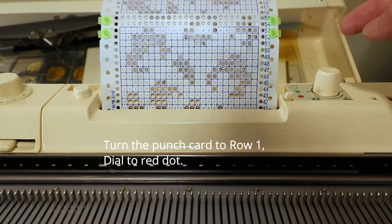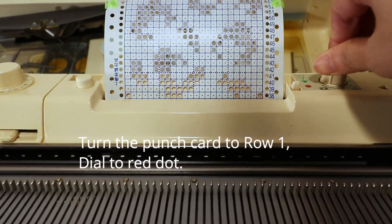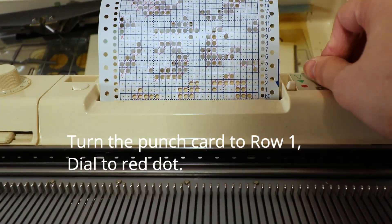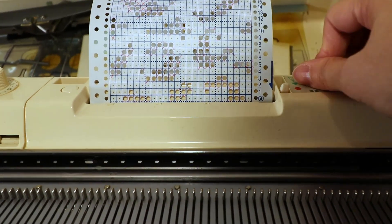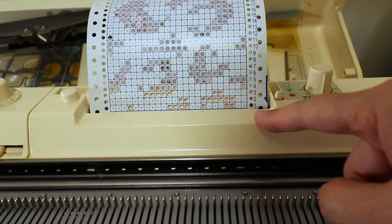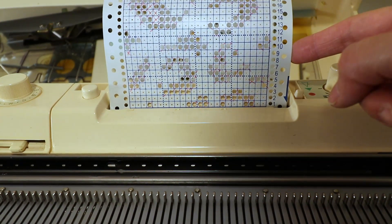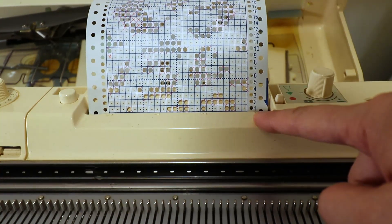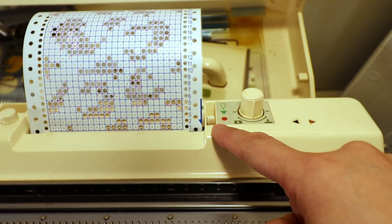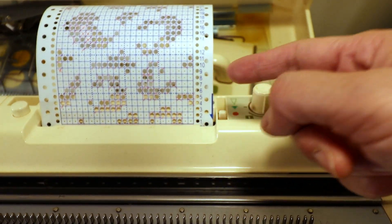For the punch card, make sure it goes to row one — you can see a line there. The Brother machine and Singer will be a little different, but for the Brother machine and Brother punch card we start from row one. For the carriage setting we start with the red dot so it's not advancing.